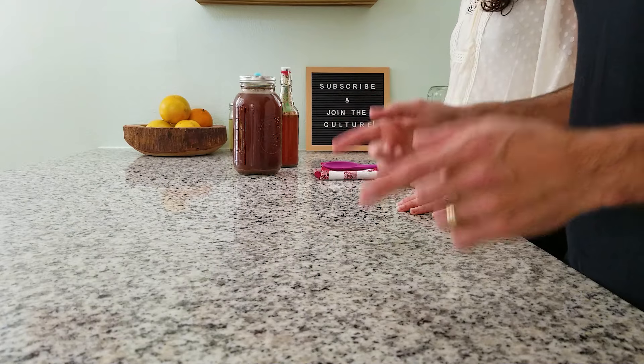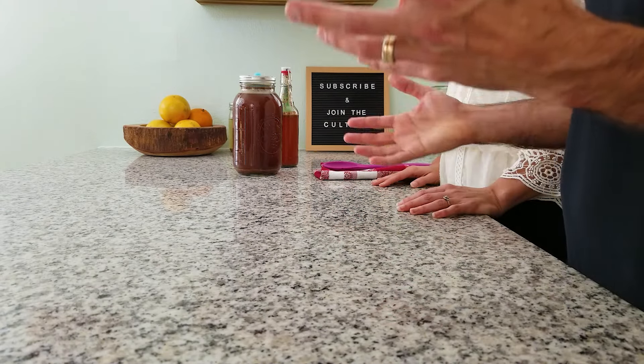Today we are making a half-gallon recipe, and that makes four bottles of root beer — because we love root beer, we make as much as we can. The first step, we're kind of making a tea. Boil some water and put all of our ingredients in there. It's actually called a decoction in the medicinal world, but we're going to get all of the flavor out of there so we have a really good root beer.